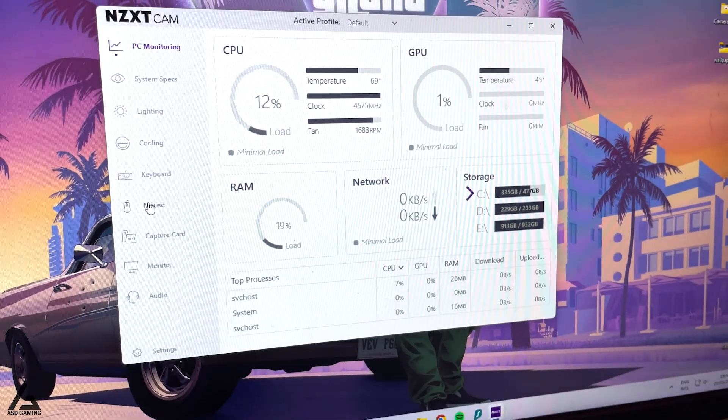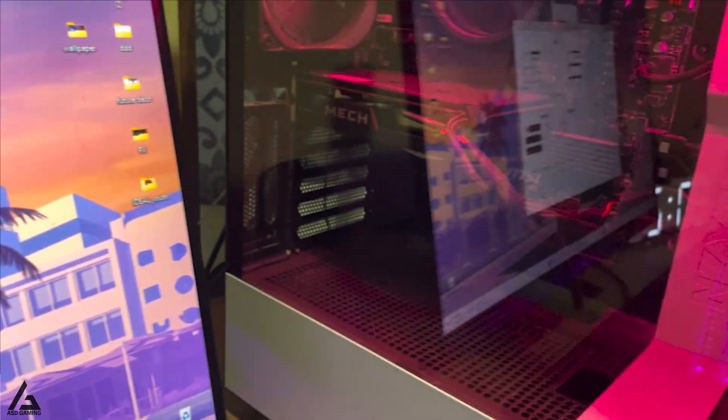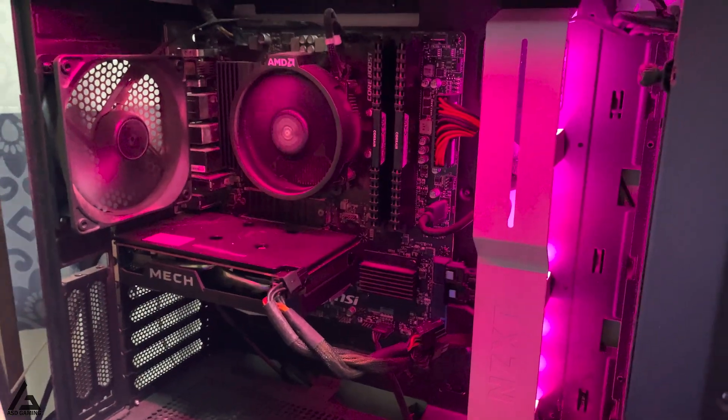Here you can see the CPU getting around 60 to 70 degrees Celsius with the stock cooler, even running at low CPU usage. The graphics card I'm using is the RX 6500 XT 4GB from MSI.